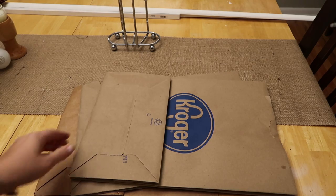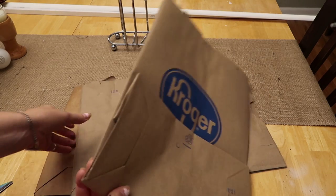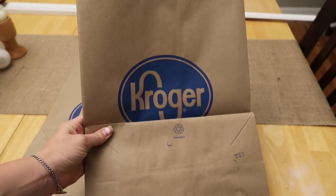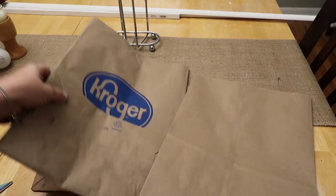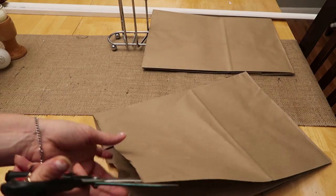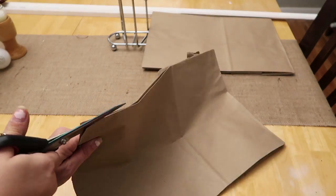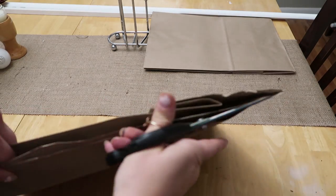While those were drying I just took some paper grocery bags — mine are from Kroger — and I'm going to cut the big pieces off because that's what we're going to be using. We're going to be making a table runner and it's actually cooler than it sounds. I can't remember if I used four or five bags, but it's all different depending on the size of your table.